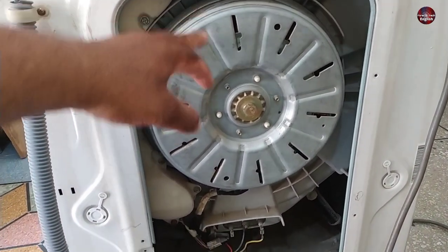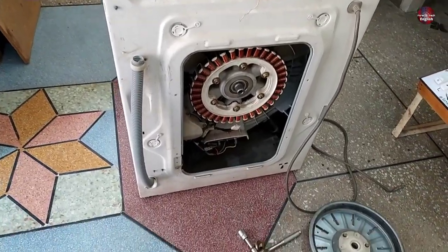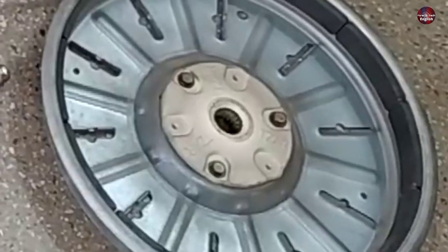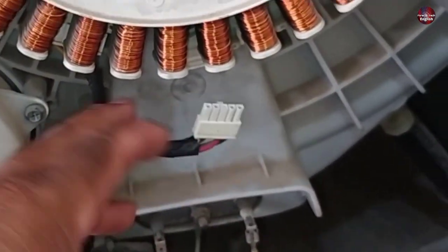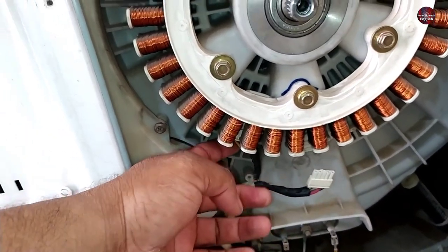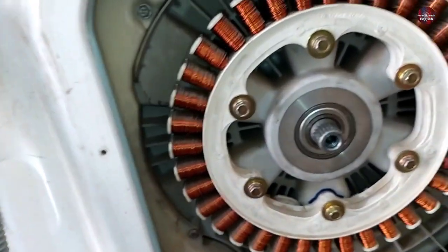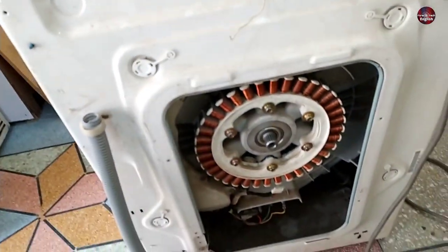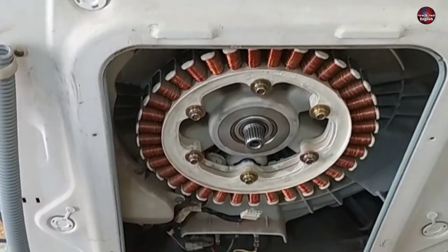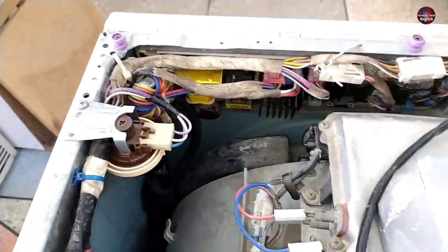I have already made a video on how to open the motor, which is linked at the end. Now after opening the motor rotor, I am facing a problem. The problem is that the motor's connector is installed under the motor, and it is getting difficult to disconnect its connector as I have already disconnected the hall sensor connector. I will have to open the complete motor assembly, which I don't want to do.